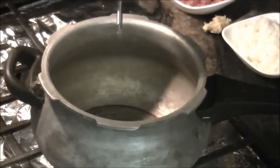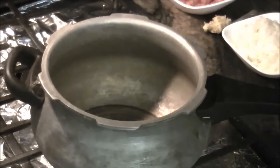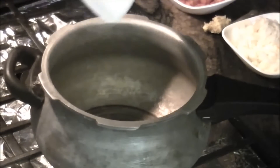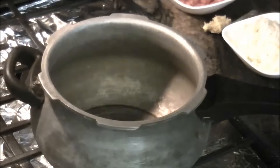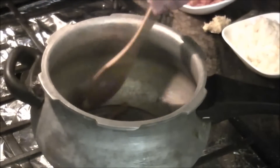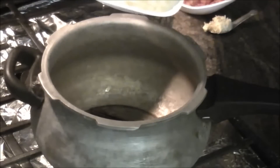Now in a cooker, I am adding 2 to 3 tablespoons of oil. Once the oil is hot, I am adding all the whole garam masala — bay leaves, cinnamon, clove, cardamom — and give it a quick stir.